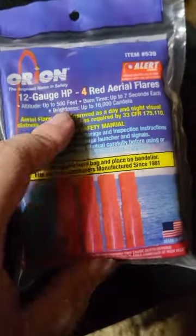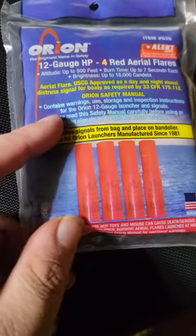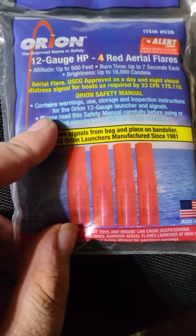If you guys have any questions or just want to read the flare gun details, you can pause it. That's also what's in there.